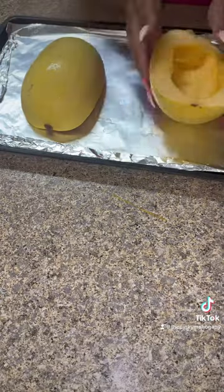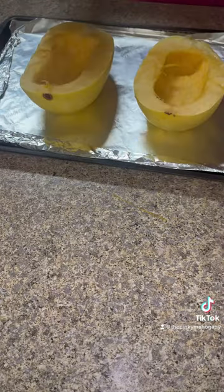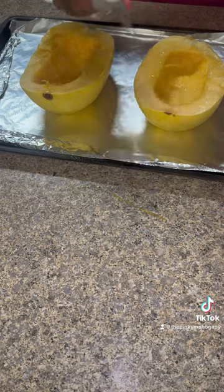Spray it with oil and season it with black pepper and salt. Place it in a preheated 400 degree oven for about 30 to 40 minutes.